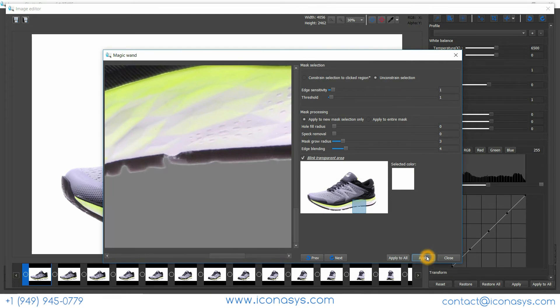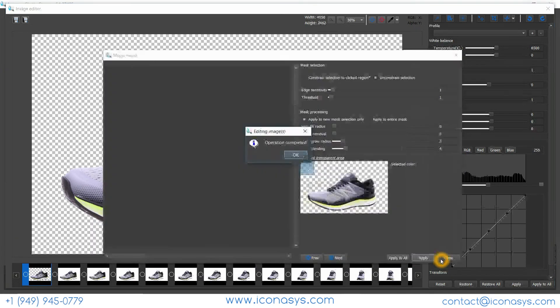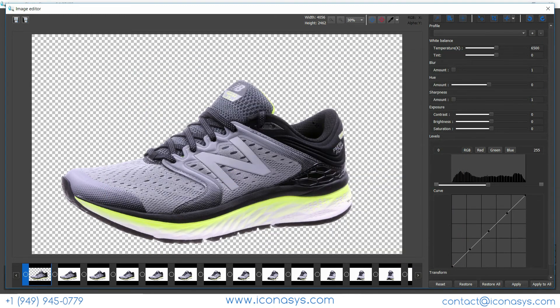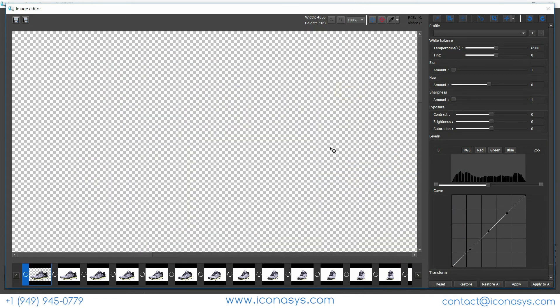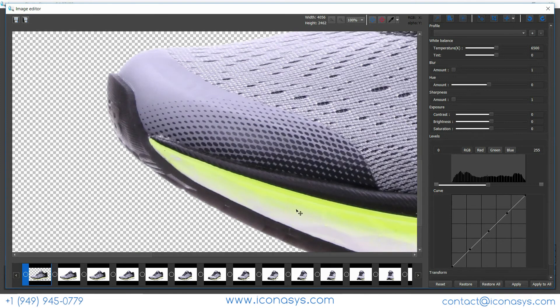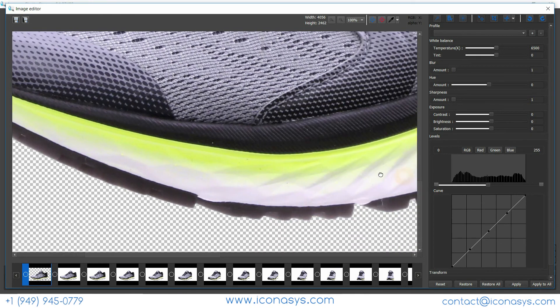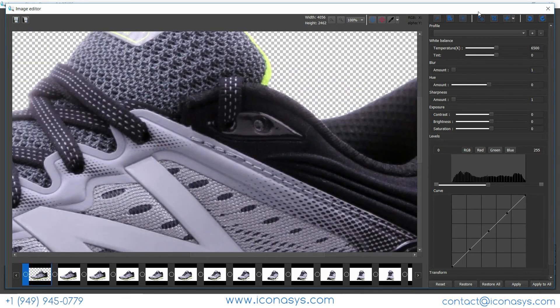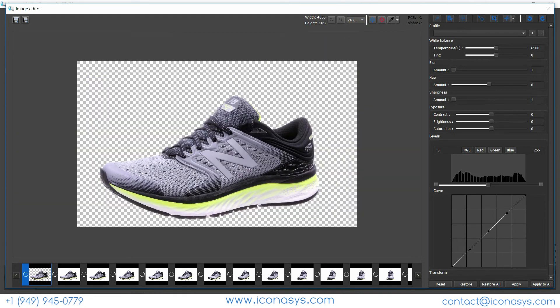Applying to just this one image removes the product directly from the background so we have it on a transparent background. You can also do this in a batch process if required. Let me inspect this image to show what a good job it did removing the background. I'll output all images — the default JPEG saves as white, so I'll use the Batch Save tool and call this 'New Balance Shoe'.